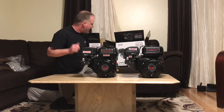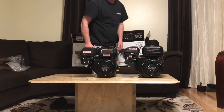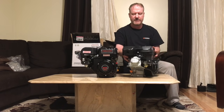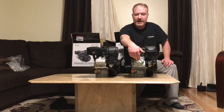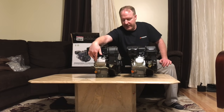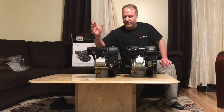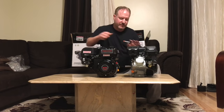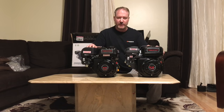Part number 69730 is the non-Hemi engine. What most people are familiar with when identifying these engines is the valve cover — the non-Hemi has a steel stamped valve cover, and the Hemi has a cast aluminum valve cover. But that's just where the differences begin, and at a quick glance they do look quite similar. Let me bring the camera over and show you how different they really are.